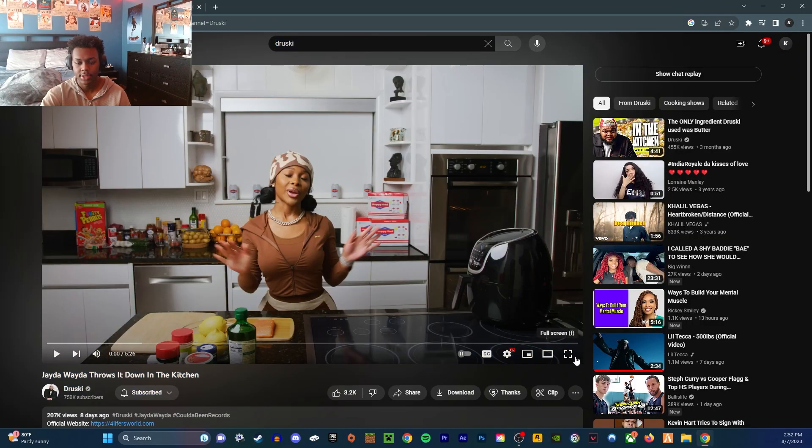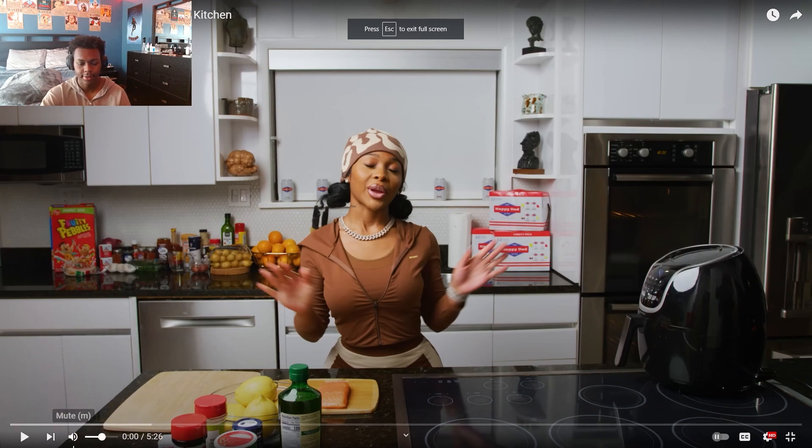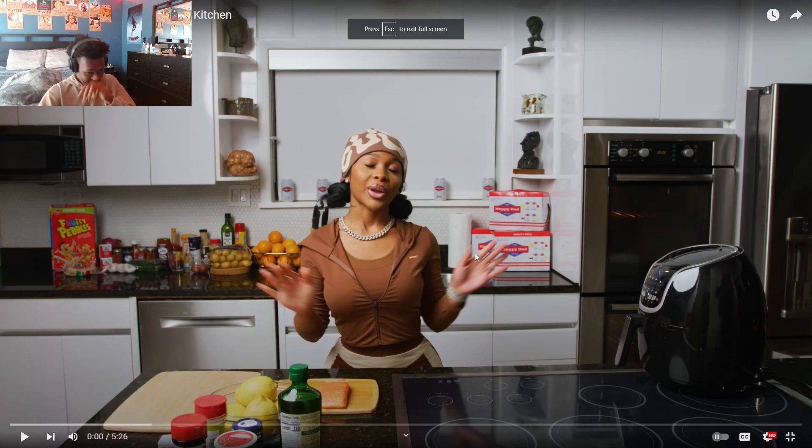Shouts out to Druski, funniest dude ever. I don't make it funny. All right, let's go.